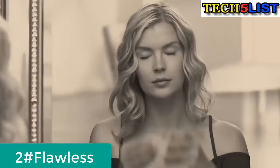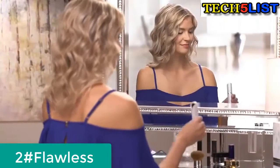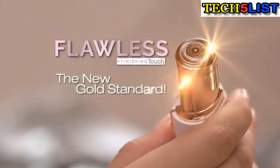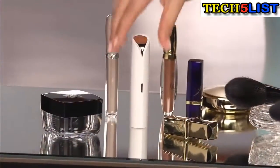Facial hair is a problem for women of all ages, and removing it hurts. Until now — introducing Flawless, the new gold standard in facial hair removal from Finishing Touch, the world's number one brand. Flawless is designed to be discreet.